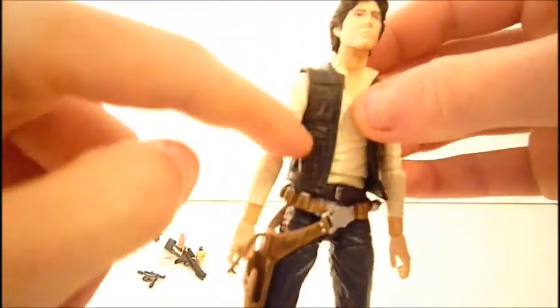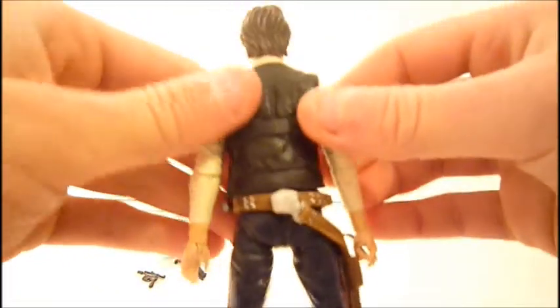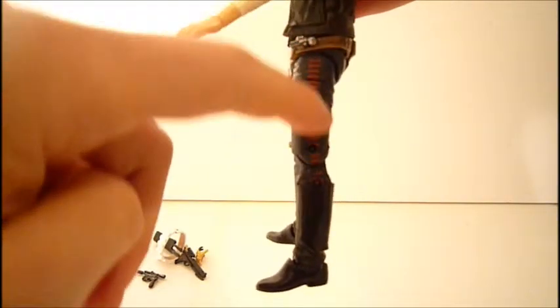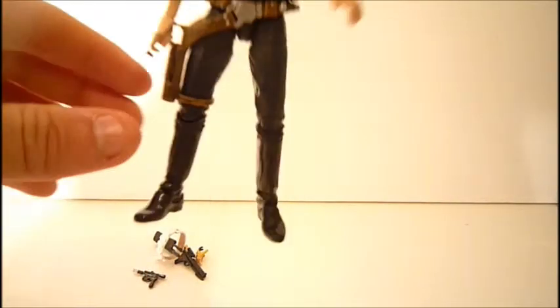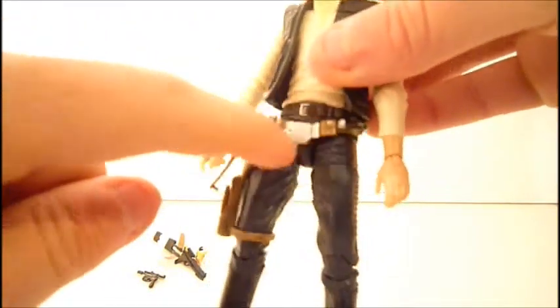The detail on him is pretty nicely done. You've got nice detail in the folds and wrinkles on his jacket vest, pretty nice detail on his pants, and the costume looks like it popped right out of the movie. You've got the red fabric coming down here, which looks pretty nicely done, and his nice shiny black boots. His belt has some pretty nice details on it as well.